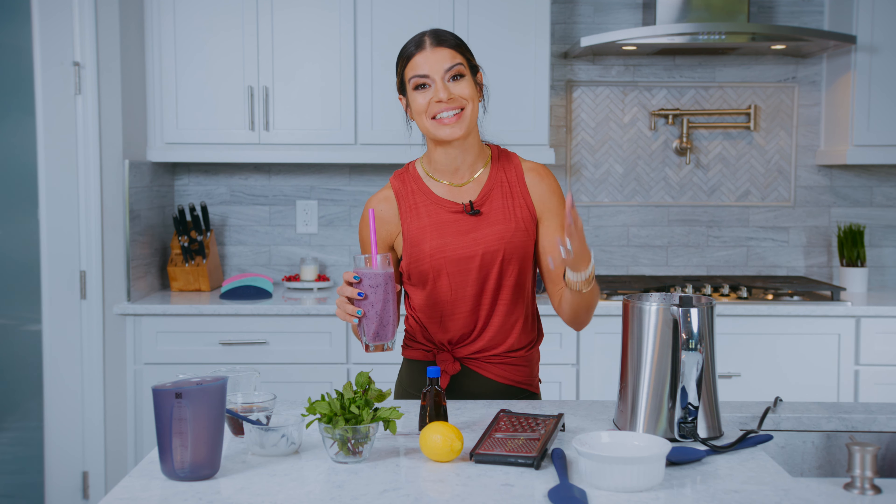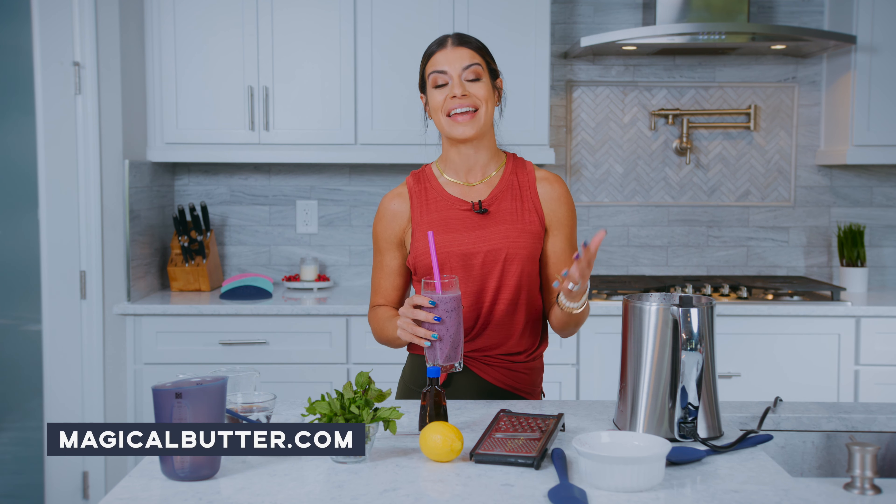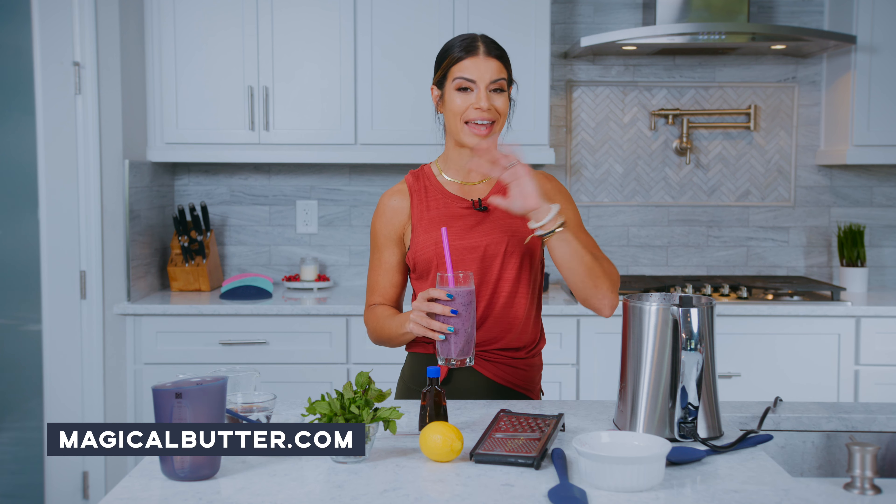Thank you for spending this time with me in my kitchen. If you're looking for more recipes, go ahead and head over to magicalbutter.com, and you will have an endless amount of recipes to choose from. Thank you.